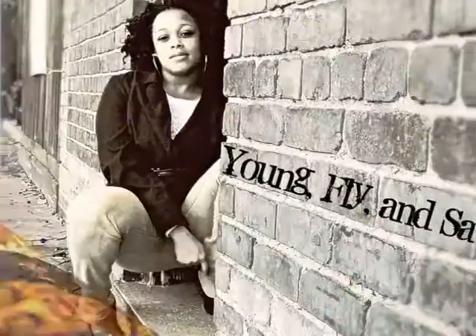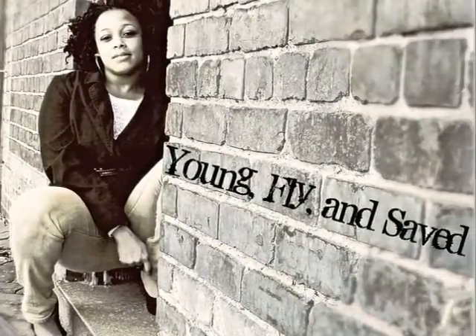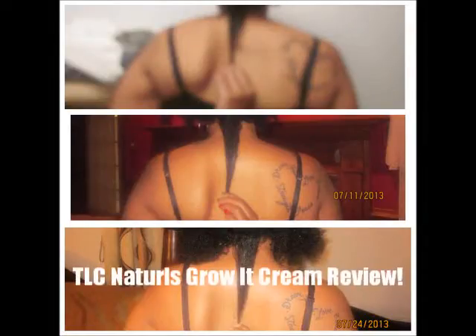What's up guys, Thick and Curly here. My bad — Thick and Curly here.